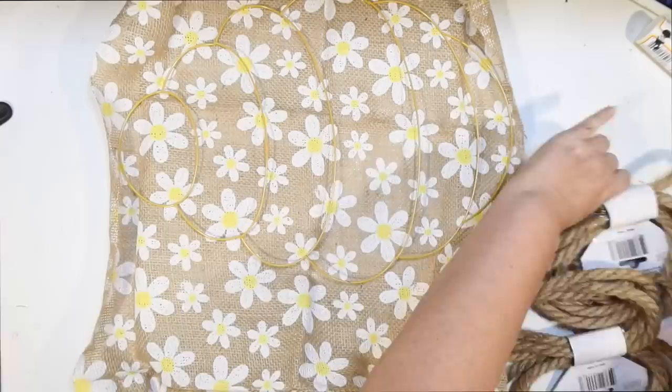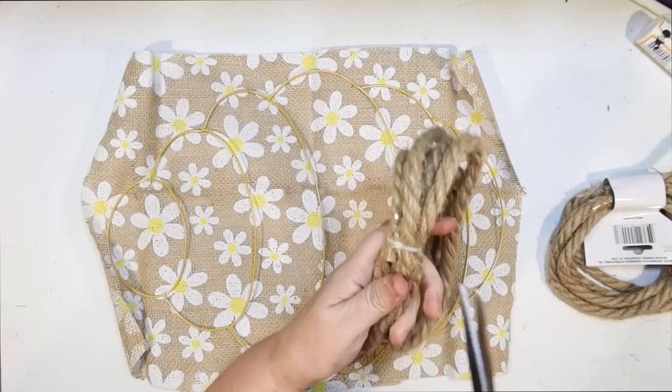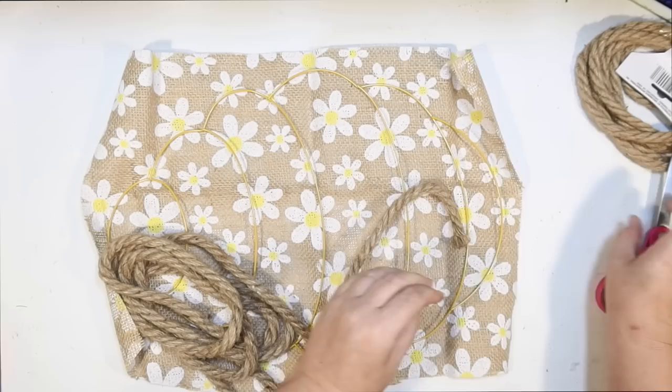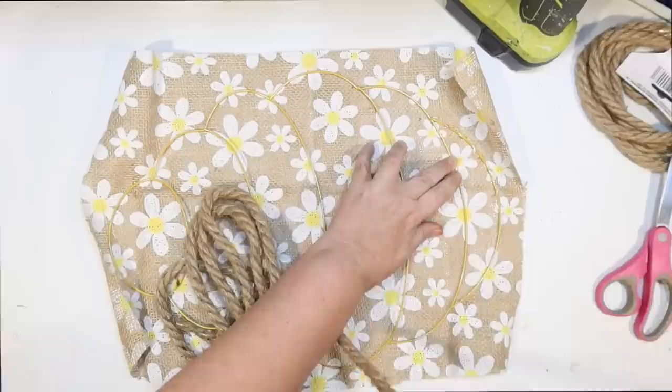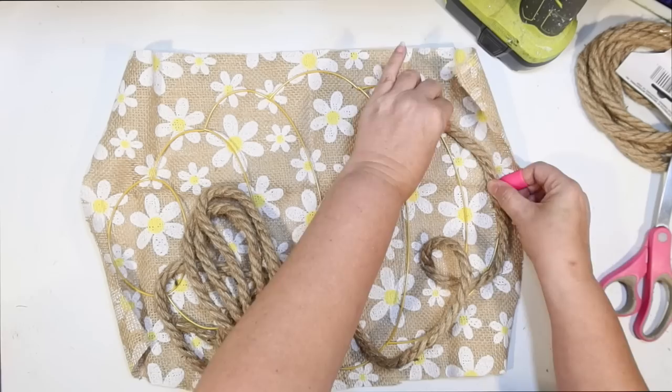So just going to kind of cut that down a little bit. I kind of wish I would have ironed it from behind first because there is a little wrinkle in there. Hopefully it will flatten out over time because I have it stretched. Basically I'm just going to use some of this Dollar Tree rope and glue the rope down to the wreath form, and then the excess hot glue is going to seep down onto the burlap below it, sandwiching the frame in between.